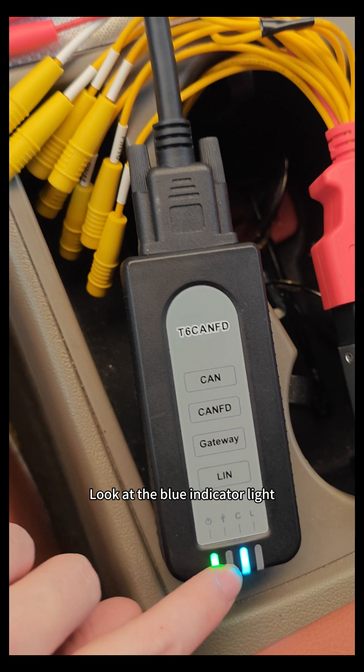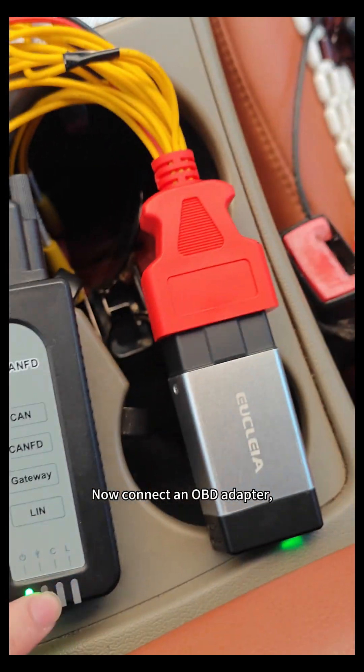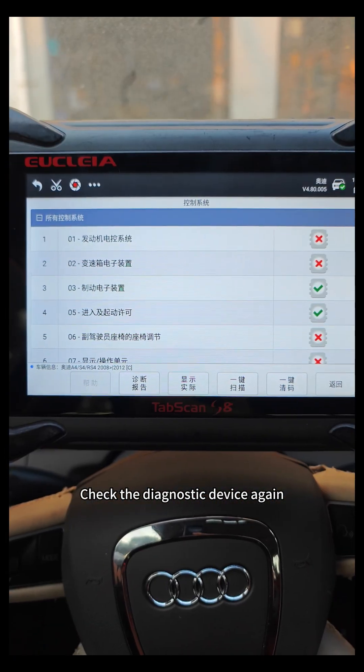Look at the blue indicator light — a communication signal is already present. Now connect an OBD adapter and attach the diagnostic connector, then check the diagnostic device again.